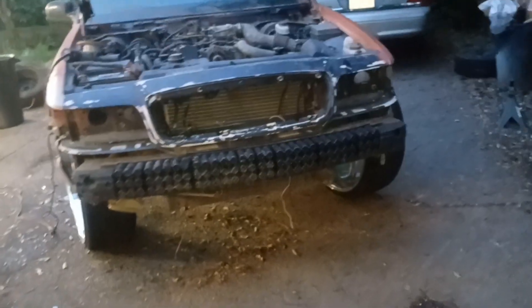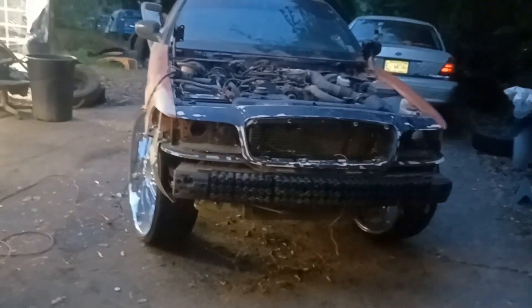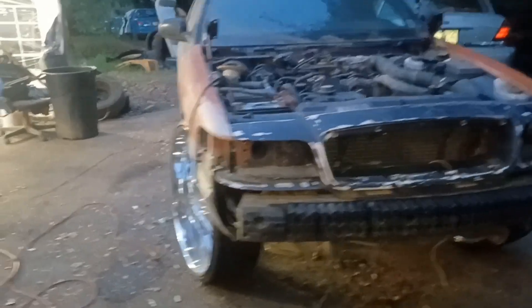I'ma put this whole build in one video. Y'all stay tuned to this video, cause I'ma put the whole build in it from start to finish.